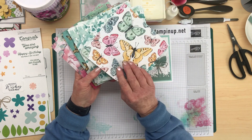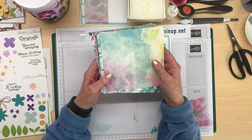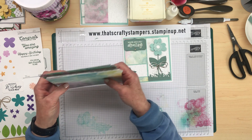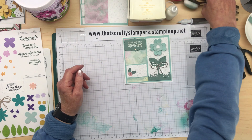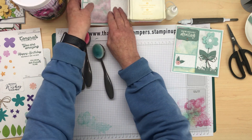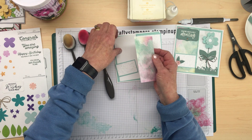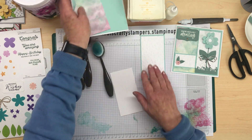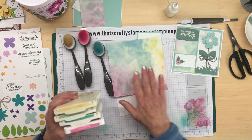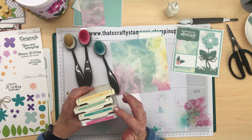I went to order some to do a workshop but it went straight away. I loved this particular design on the paper, so I thought, seeing I can't get the paper, I'll try and recreate the same look so I can teach the ladies in class how to do it. All you're going to need for this is your blending brushes and a piece of basic white cardstock. The colors I'm using are very similar to what's on the original paper: So Saffron, Mint Macaroon, Bermuda Bay, and Polished Pink.